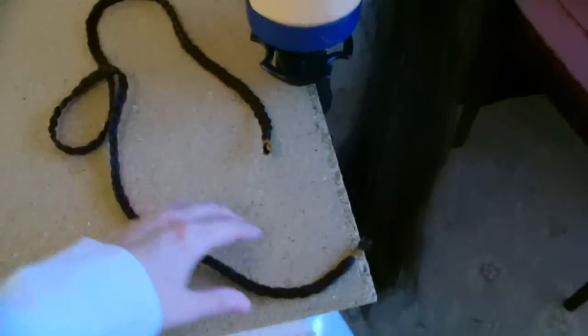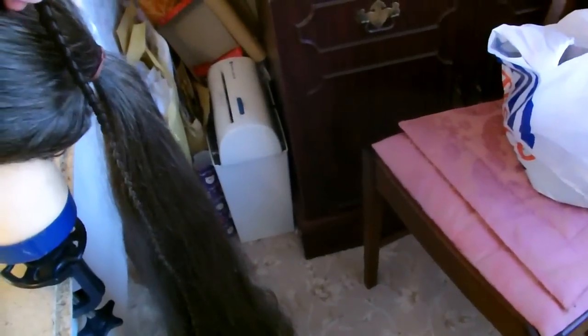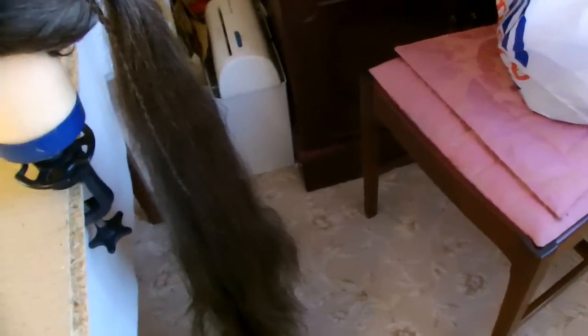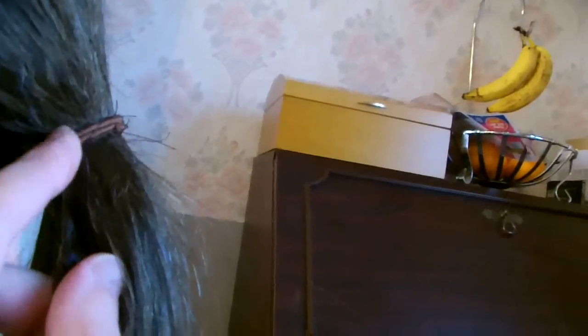Now the next part — bear with me — is to get yourself a strand of hair and make a plait. You'll see why in a minute. Make it about as long as the length you've got at the moment on your wig. I've now got my plait here and I've tucked it underneath where the hair bubble is and just sewn it in with a bit of thread so that it stays there. It'll make sense in a minute hopefully.